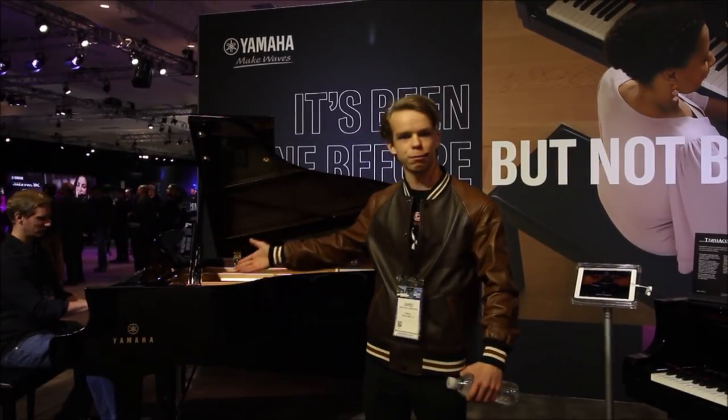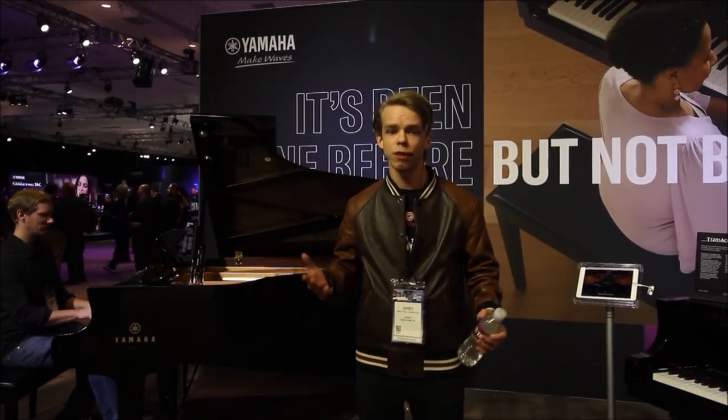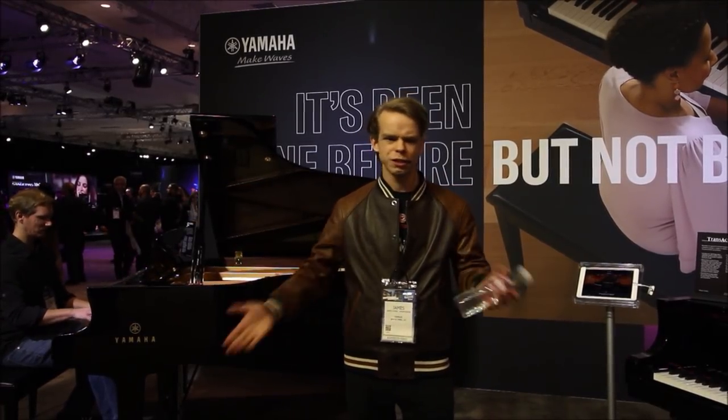So without any further ado, let's take a quick walk around and check out what we have here in this massive room. It's an absolutely huge room filled with marvelous pianists, marvelous pianos, and all kinds of other really cool instruments as well.